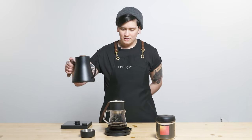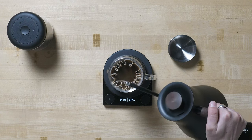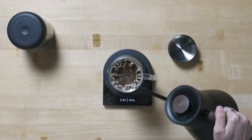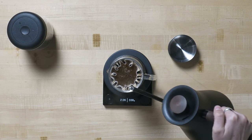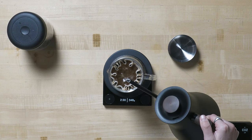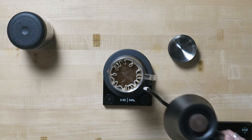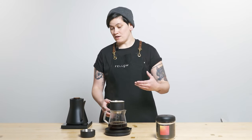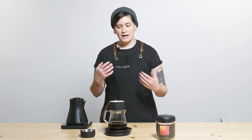I'm going to do my last pour up to 350 grams here, making sure not to over-pour. Once the water level drops enough that I'm not going to splash over the sides, I'll give it 10 gentle swirls with my Stag X dripper to agitate a little bit.